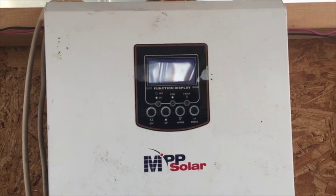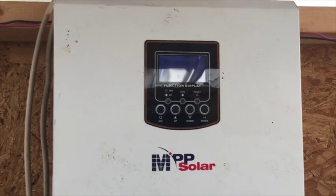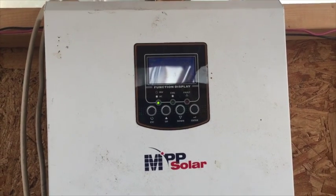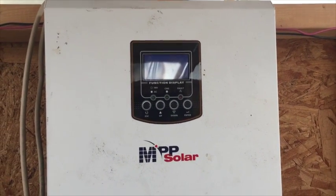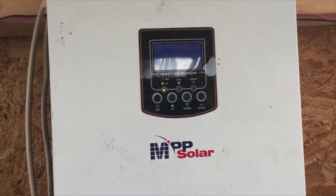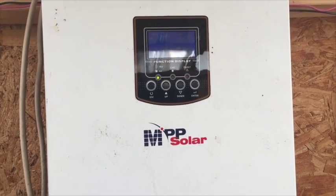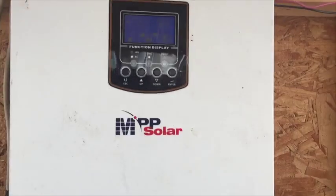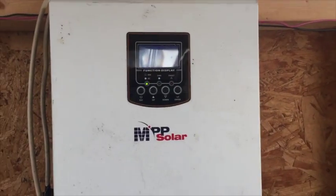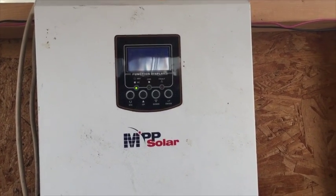I found a converter online for a couple hundred dollars that can step from 230 volts down to 120 volts, which would eliminate the need for a generator on some cloudy days when I'm equalizing my batteries. With 18650 batteries and their density and capacity for weight and size, I could build a massive battery bank to serve as backup power to refill the lead-acid system inside my home. It's a project I'm running with in the background.